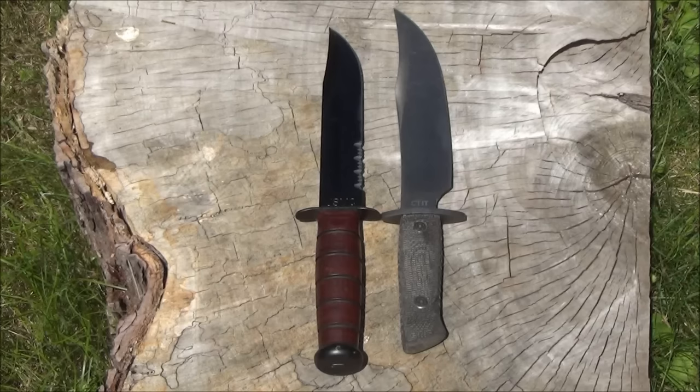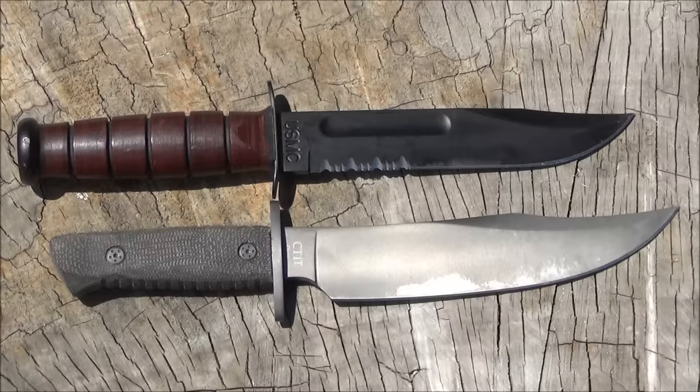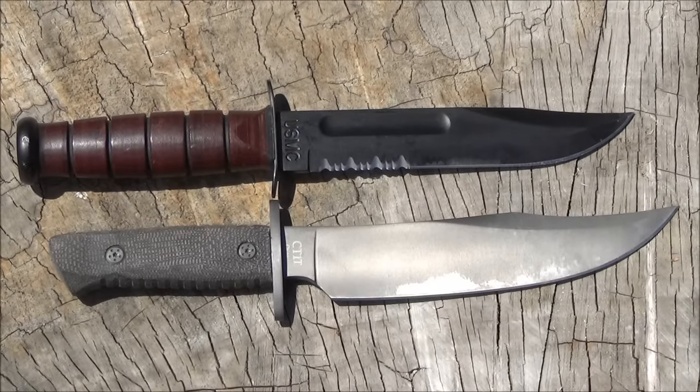Here's a size comparison with the USMC K-Bar. The blade is longer than on a K-Bar, but the handle is shorter. The blade shape on this Colt is pretty wicked. The USMC K-Bar and this Colt have a similar type of tang — both have fairly narrow tangs that are significantly less wide than the blades.